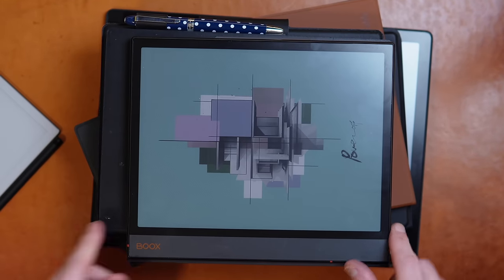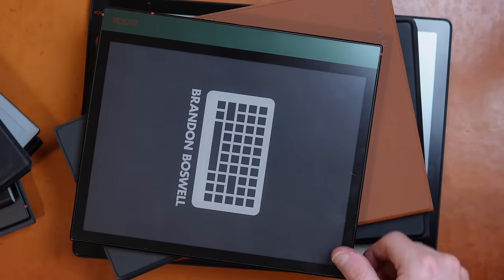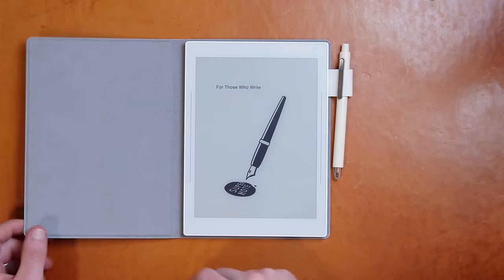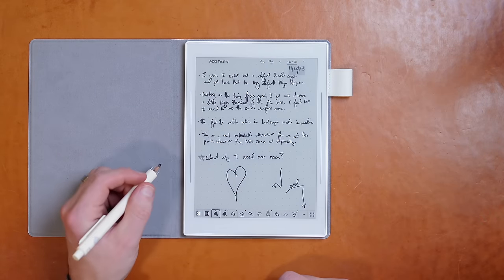Those that follow this channel will know that I've tried just about every e-ink tablet at this point. After a bit of bouncing around, I settled on the Remarkable 2 as the device that I daily drive professionally. But for the past six weeks, I've been exclusively using the Supernote A6X2 Nomad. So how is it? What is it like to live with it for multiple months? And do I still feel the same way about it now that the honeymoon period is over? Stick around to the end to see if it can replace my beloved Remarkable 2 as my daily driver.